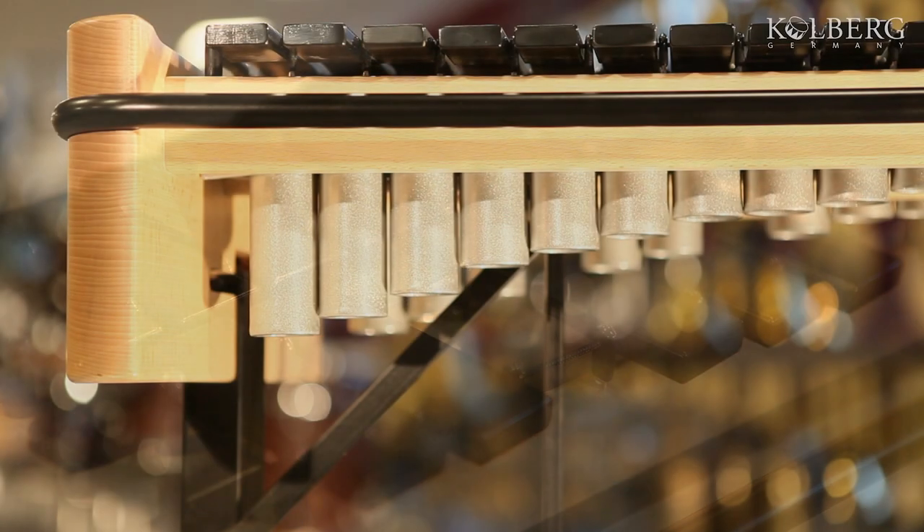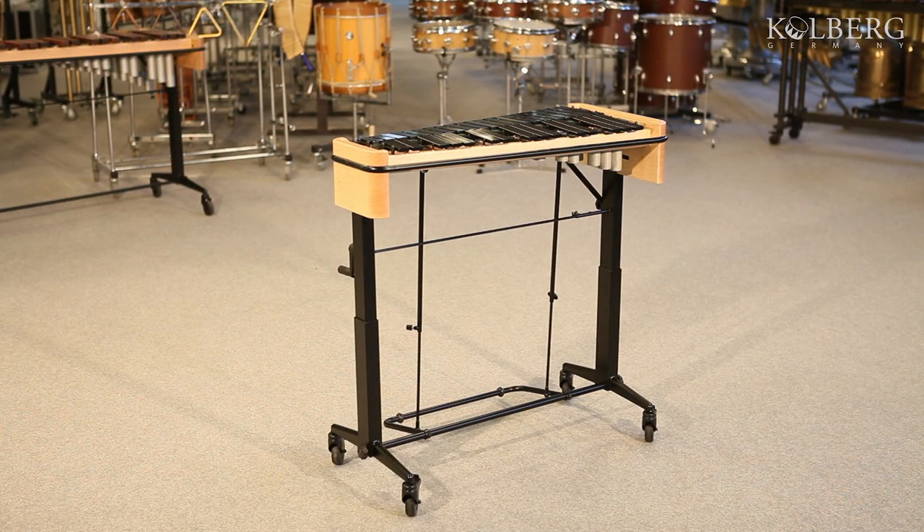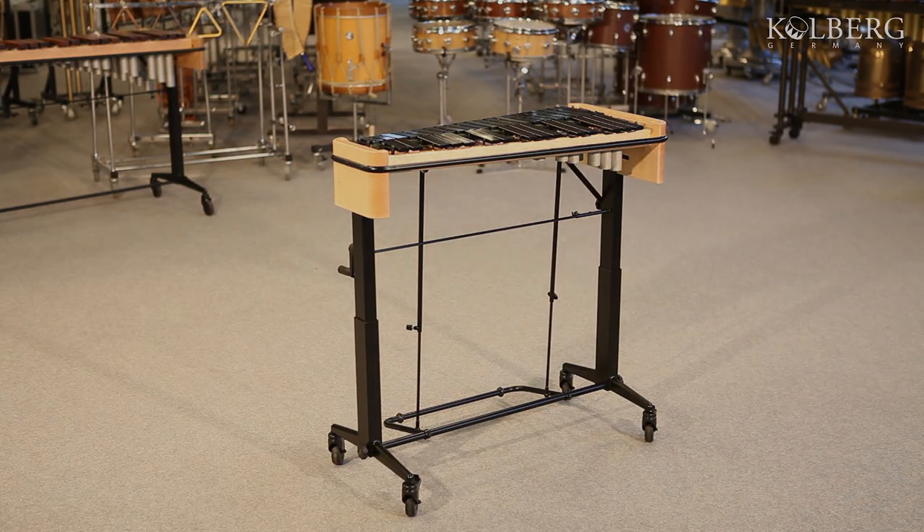The resonators are made from aluminium, which is exclusively produced for us, and amplify in an optimal way. All this guarantees that your keyboard has a homogeneous and beautiful sound.